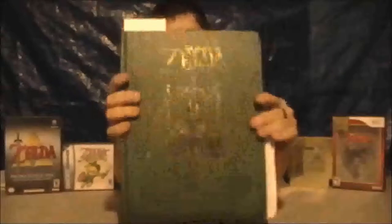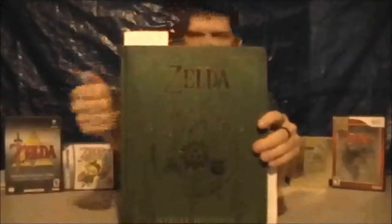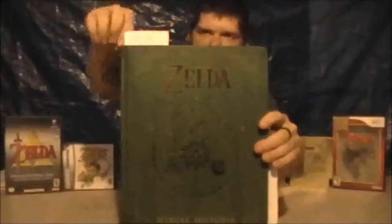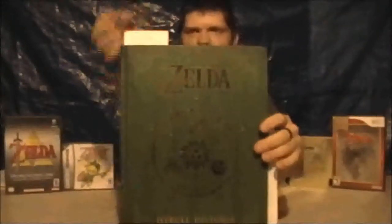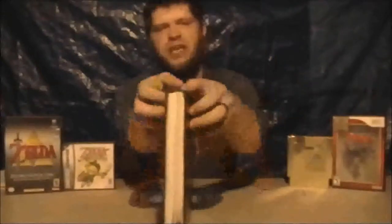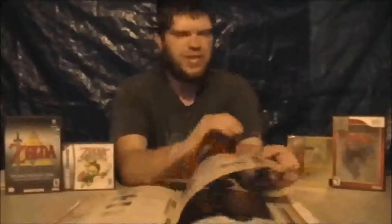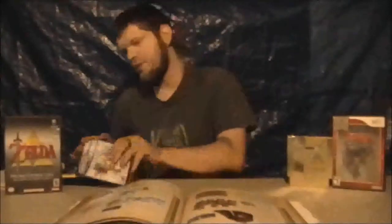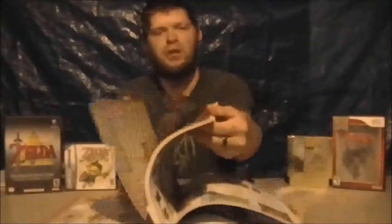It's very well built. It's got a nice spine to it, and right behind the spine there's a knitted cloth material that holds the pages together. The pages themselves have a nice glossy finish almost like a textbook. They have a real nice feel to them — nice and sturdy, especially connected to the binding — and this seems like it would last a very long time.